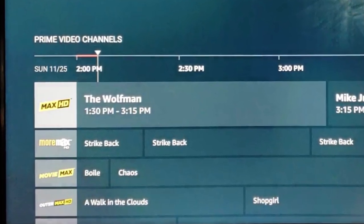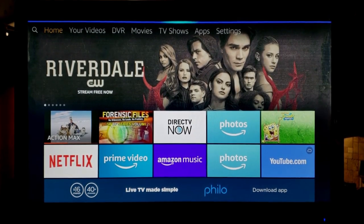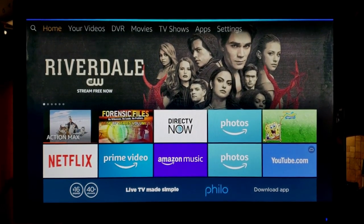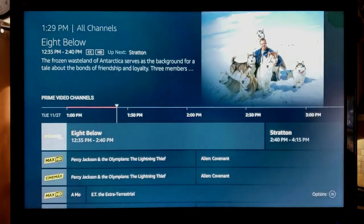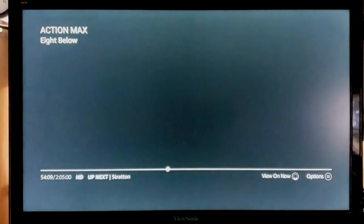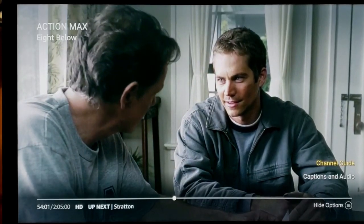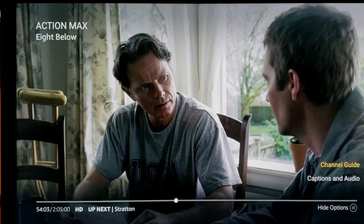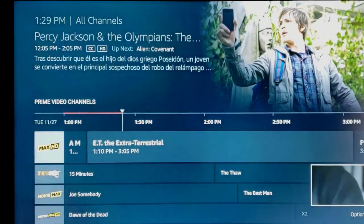Let's have a quick look at how parental controls work. Here's the channel guide. Setting parental controls will only affect adult programming. Here's a movie — 8 Below — that's rated PG. It did not require us to enter a pin number to see this movie. Let's go back to the channel guide and find an R-rated movie and see how it works.